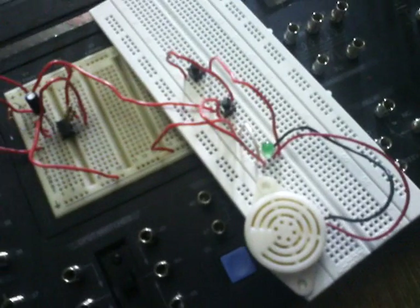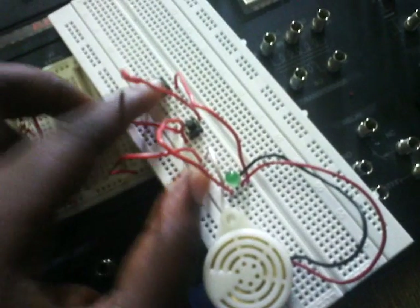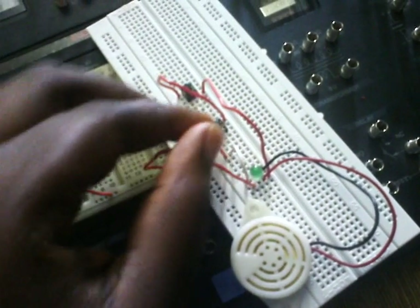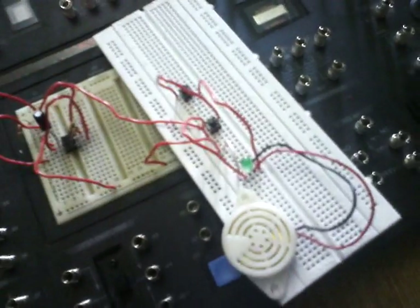Let's test this module to see if it works with our connection. Clicking the first switch, we hear the sound and the LED glows, and then clicking the second switch, we see that our system works.